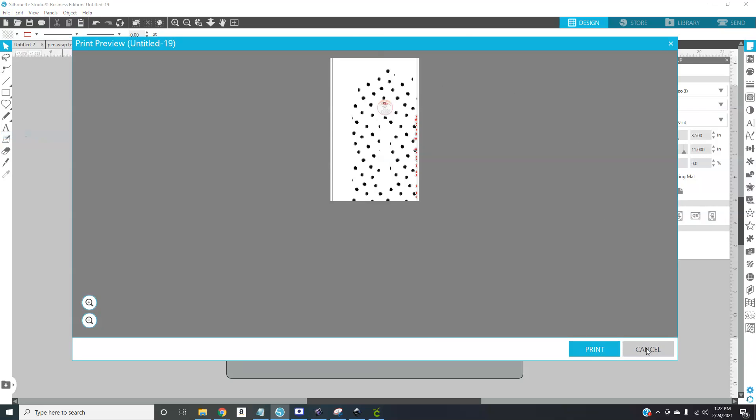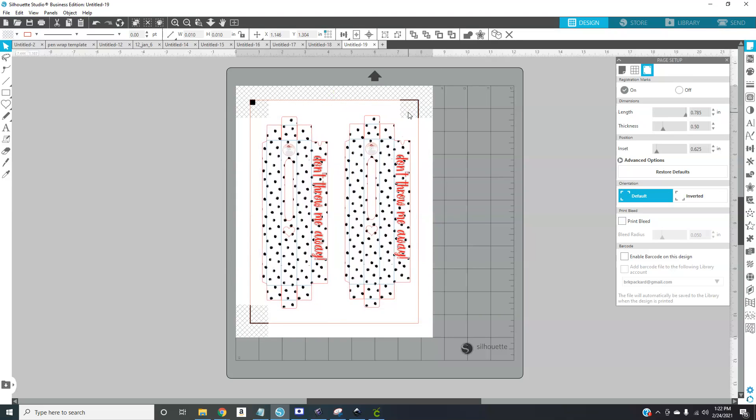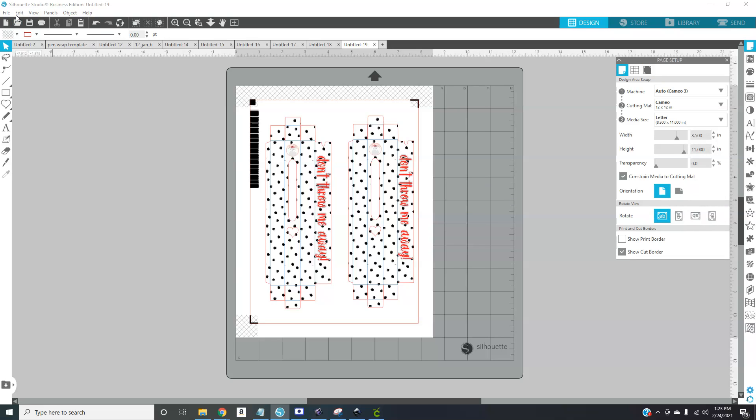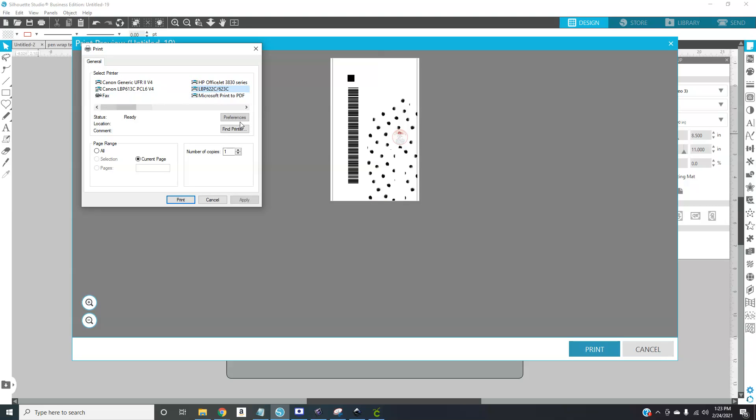Go over to your registration marks because you're doing print and cut — make sure everything fits within those boundaries. I always have mine set to the thickest, and I like to put the barcode on there because I've had a lot better success with it, though I think that's only available on the Cameo 3 and up. Make sure print bleed is off, otherwise you'll get some nasty looking stuff. Then go to File > Print, and make sure your printer is not set to your label printer.